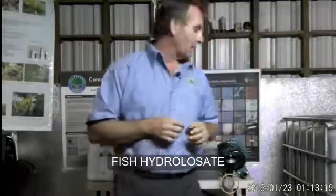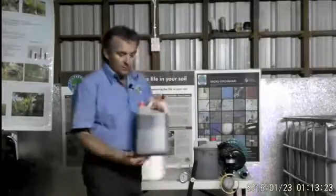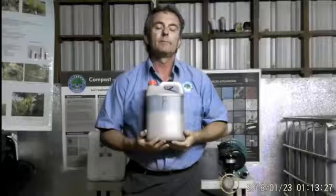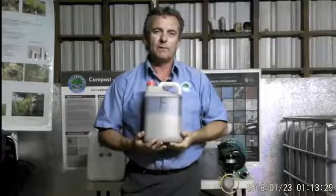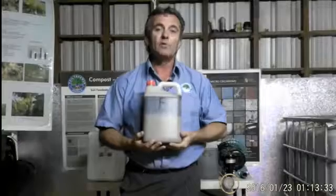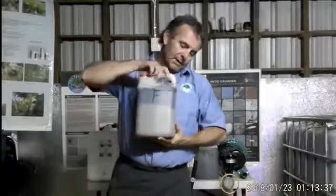Another product we have here is the fish hydrolysate. We prefer to use fish hydrolysate simply because we know it has more different types of nutrients in it to feed the different types of biology, and you can see here this one here.